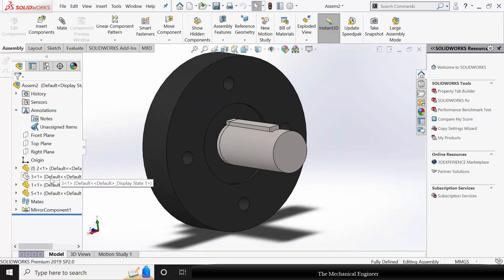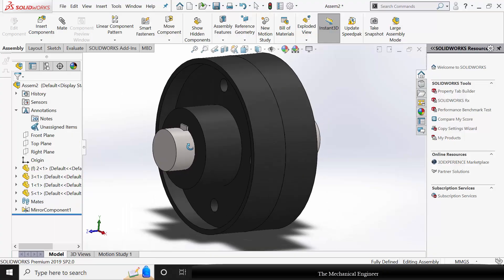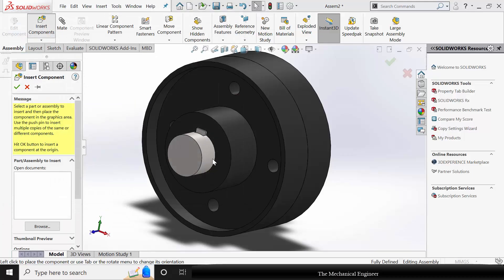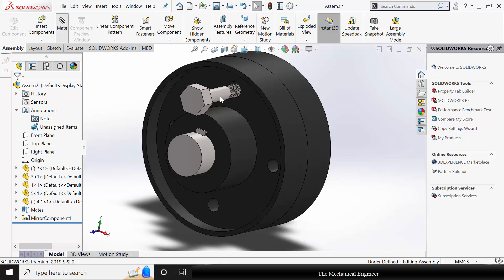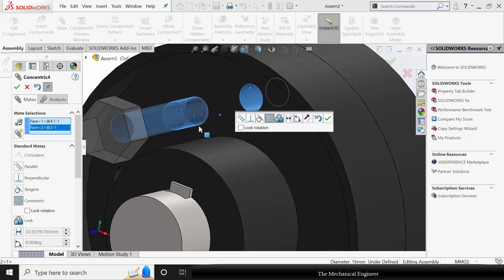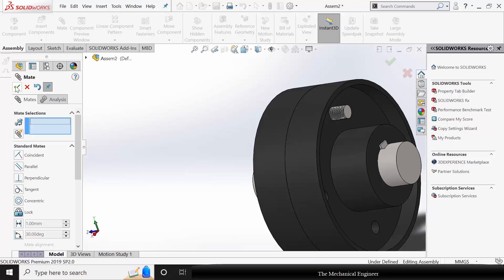Right click on the flange and choose Show Components. Go to Insert Component and insert component number 4.1. Rotate with respect to Y. Go to Mate, select the circumference of the screw and the hole, and make it Concentric Mate. Similarly, select the two mating surfaces and choose Coincident Mate.